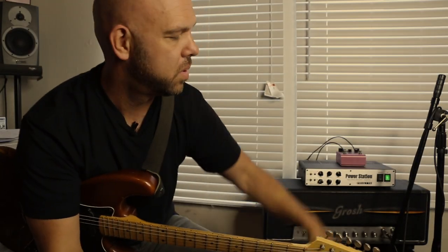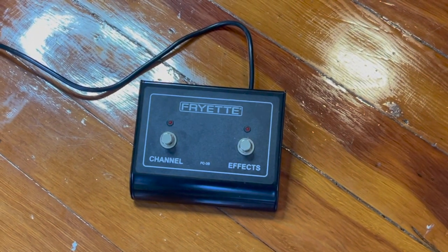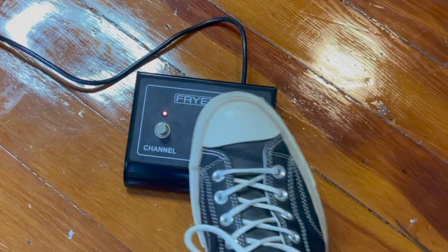Hey everyone, I'm here with the Fryette PS100 dual mode reactance amplifier and its tandem footswitch that's now available. I'm going to attempt to play some guitar here and show it all in action. The footswitch has two functions: one is to switch between the channels of the PS100, and the other is to engage or defeat the effects loop.